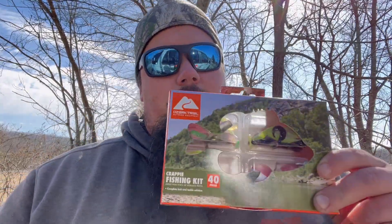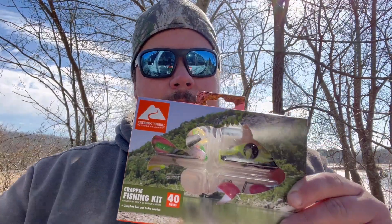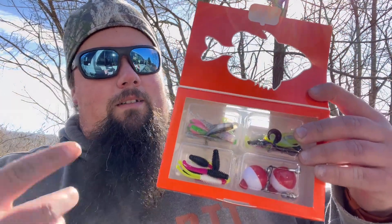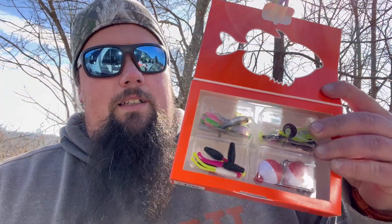All right, you'll have to excuse the wind but this is what we got. I've already done a video on these way back — I'll have a link somewhere in the description. But this is the Ozark Trail crappie kit. Really nothing special besides the price — it's like five bucks. You get quite a bit of stuff for five bucks. It's a 40-piece kit. Here's a look at what you get.